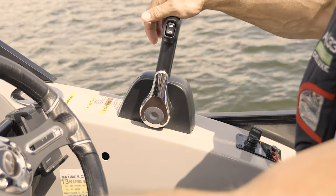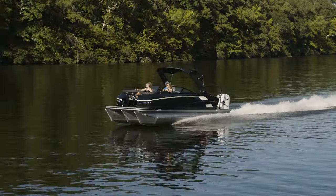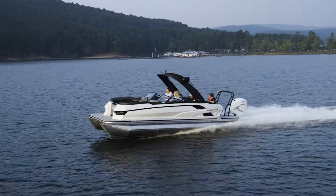Always use a brisk and decisive movement when shifting into or out of gear, otherwise you'll hear a grinding sound from the outboard. Always pause in neutral before shifting from forward to reverse or reverse to forward. When traveling at high speed, never shift into reverse while the boat is in forward gear. Always keep the shift control clean and clear of obstructions.